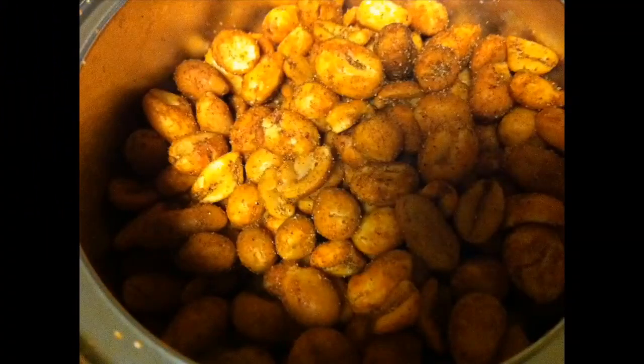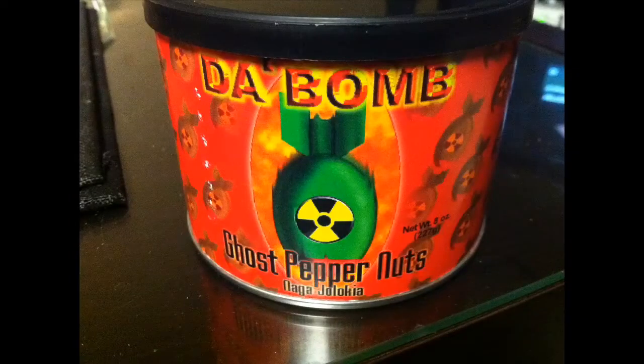Go give them a try. See if you like them. The Bomb ghost nuts — zanaga jolokia, ghost chili — good stuff. Try it out. Thanks for watching my video, and subscribe, like, comment, do whatever you want to do. Thank you, like I always say, for watching my video. Goodbye.